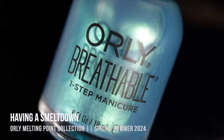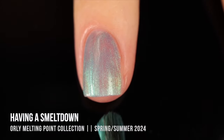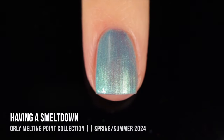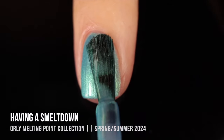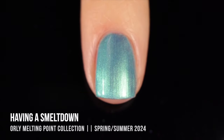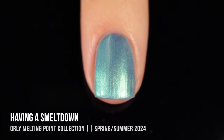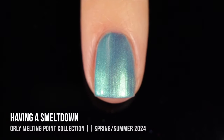Then we have the shade Having a Smelt Down, which is like a turquoise blue kind of shade with a little bit of a greenish shimmer in there. This was another one I found to be a little bit sheer — I thought I'd get full coverage in two coats, but it just wasn't quite there yet, so I ended up having to do a third. I was a little disappointed because I felt like this should be one of the more opaque shades. But once it hit full coverage I liked it a lot more, and I kind of like that it's this in-between shade between being a blue and a green. For skittle manicures, I love to have a color like this instead of a straight green — I think it flows a little bit better.